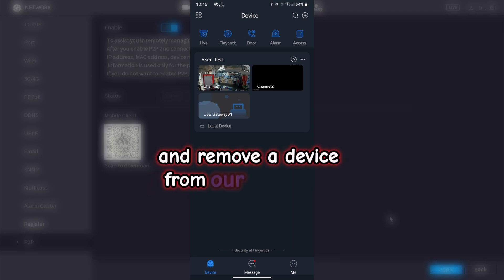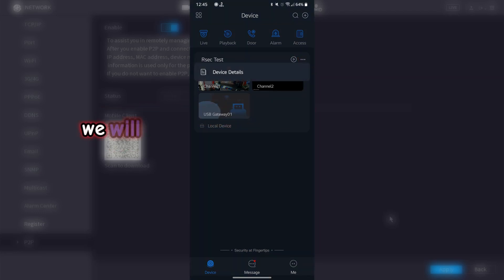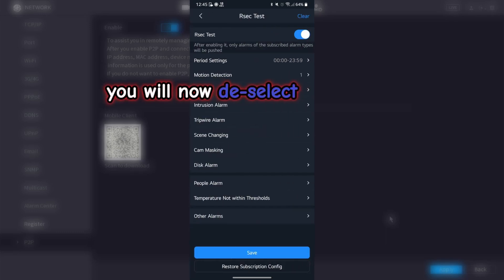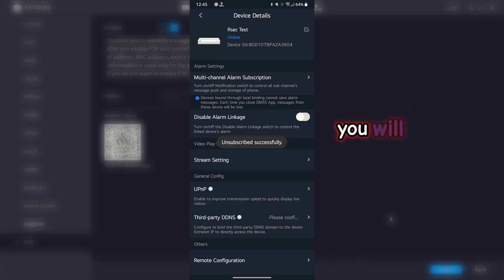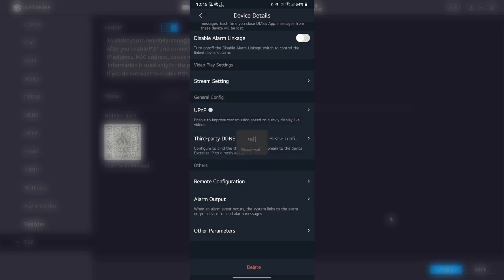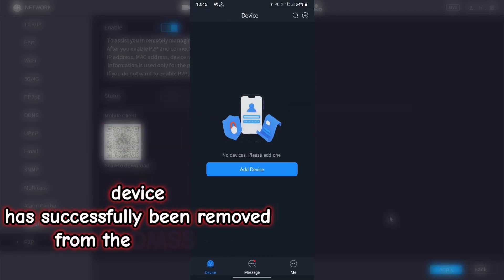We will go through how to unsubscribe and remove a device from our DMSS app. Go into your device tab, select the three-dot menu next to the device name, select device details, then select multi-channel alarm subscription. Deselect the tab next to your device name and click OK. The device has been unsubscribed successfully. Scroll up until you see delete and select delete. If it says fail to disable notifications, it could mean your device is offline — click ignore. Your device has now been successfully removed from the DMSS app.